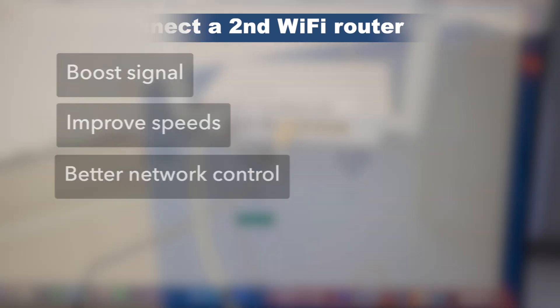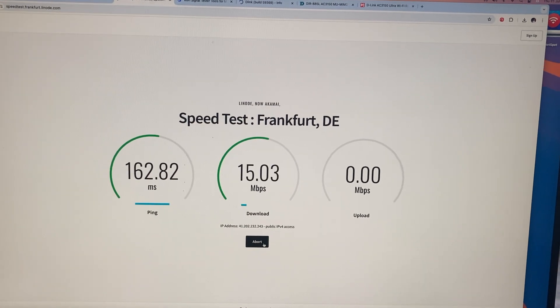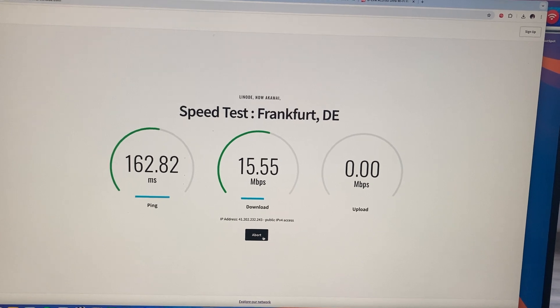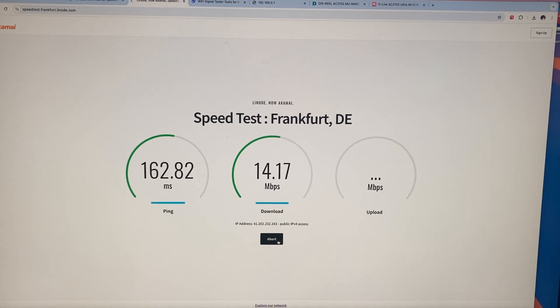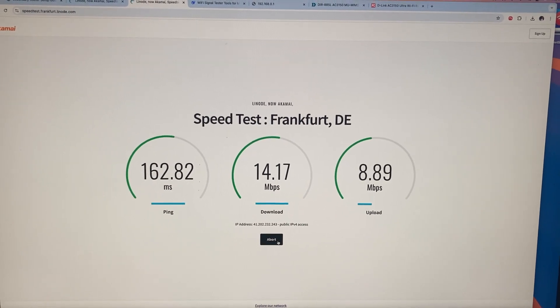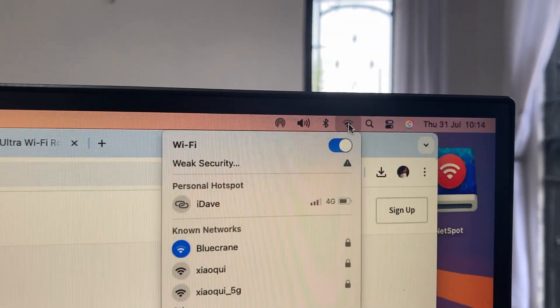The first Wi-Fi network I have is from my ISP and it's called Blue Crane. Let's do a quick speed test — I'm setting the server to Frankfurt, Germany. You can see my download speeds hit up to about 14 Mbps. This is a 50 Mbps link from my ISP, and the download speeds are really, really terrible.